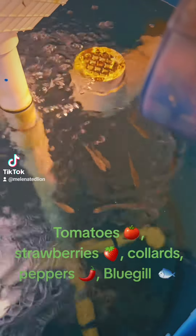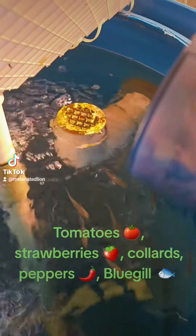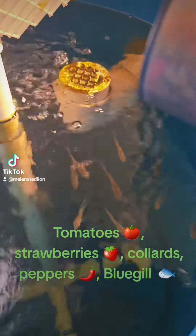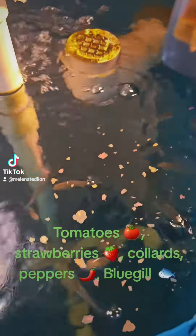Let me feed these guys. This is tank number two — the baby blue gills. They're not babies anymore, but they're about an inch and a half long now, something like that. Give them a little food.